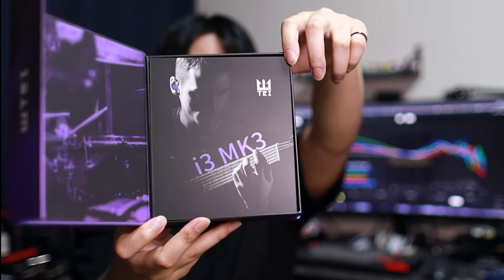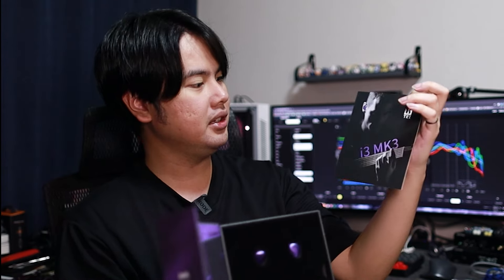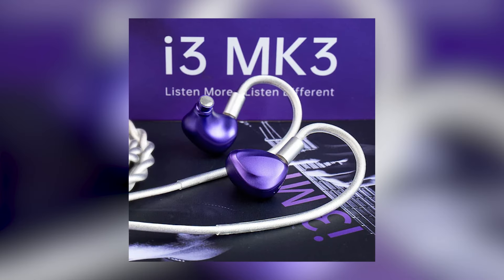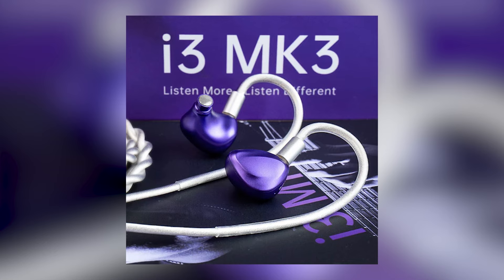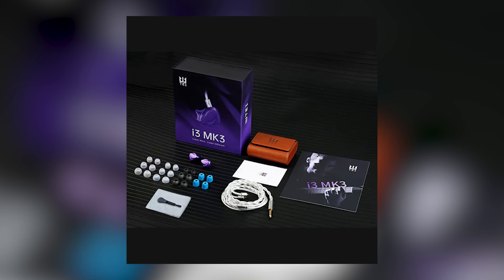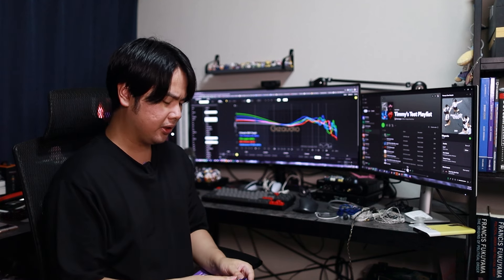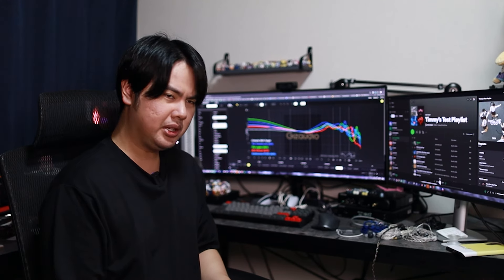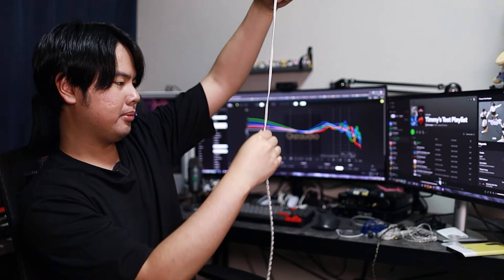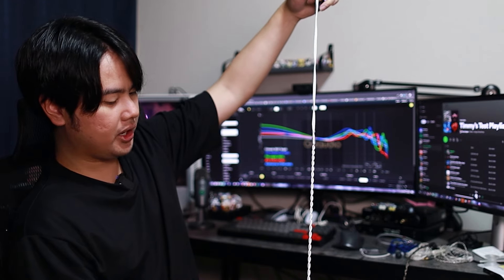Inside you get a cool cardboard information card and the IEM sits inside like so. Now this is just purple — it is the most purple a purple can be. It's basically a Thanos color scheme because the cleaning cloth is also yellow. It comes with quite a bit of tips — foam tips up front and silicone tips in the back. If I'm not mistaken, this is a tribrid: DD, BA, and planar — not your typical DD/BA/EST, but BA, DD, planar. The cable is premium-feeling, quite thick, with a little bit of memory, but overall feels like a very premium cable.